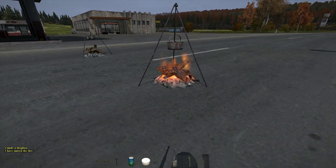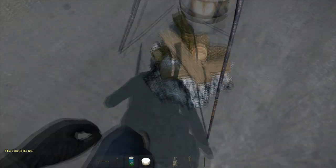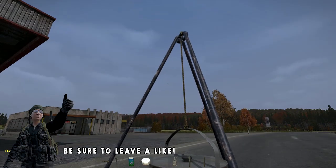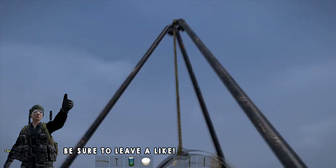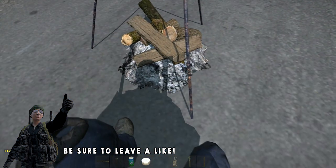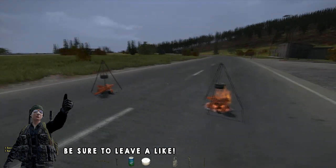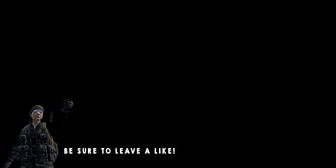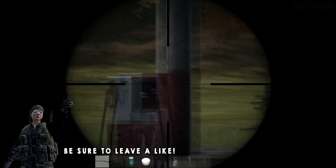I ended up making two of them just to have them look cool on the road and ignite both. What happened, which was pretty weird, is that as I was igniting one, the last one looked like the flames went out but it was still lit somehow. That's probably just a small bug that will be taken care of. Thank you all for tuning in, hopefully you've enjoyed this, and I will see you all in the next video.